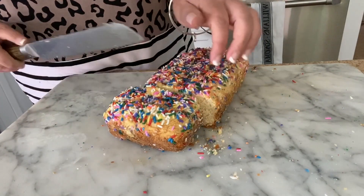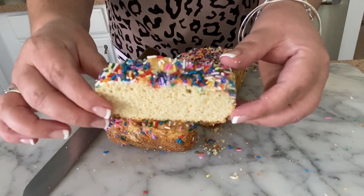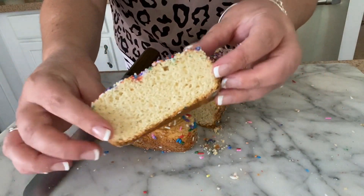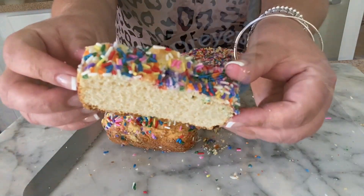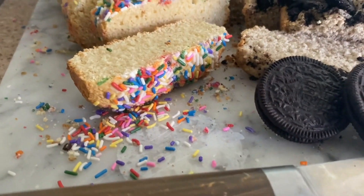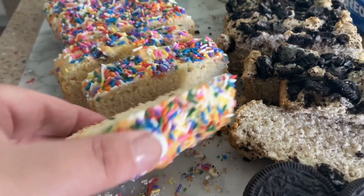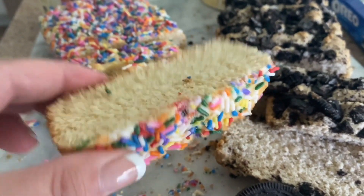All right, well here is how my ice cream bread turned out. We definitely think this is a win. I loved this Oreo cookies and cream combination. Super delicious. Also the vanilla with rainbow sprinkles — this is so yummy. My family loved it and I think yours will too.